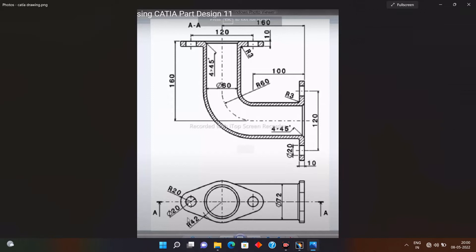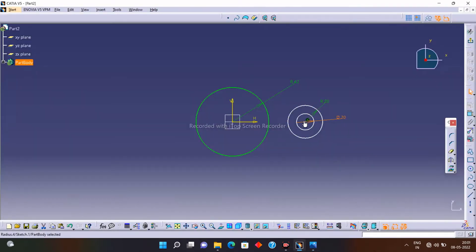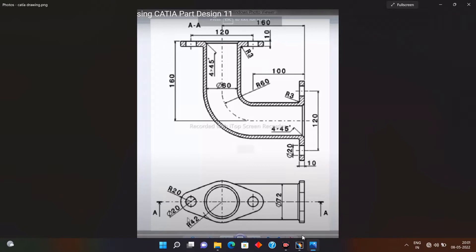You can see this circle is also needed on the other side. I will simply mirror those circles to this side. Click on the Mirror option, select the profile that you want to mirror, and select the reference line. You can see our profile is now mirrored.